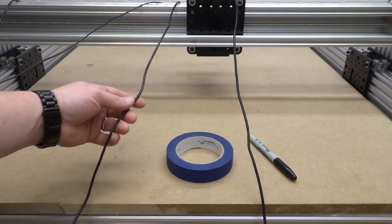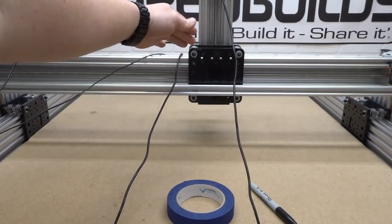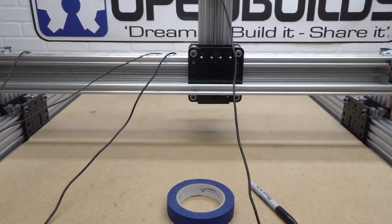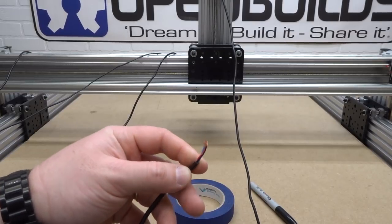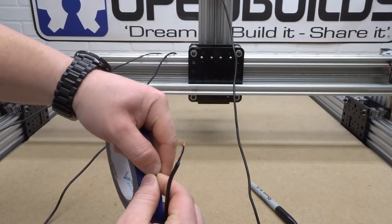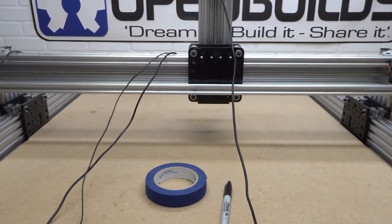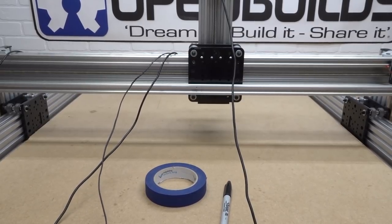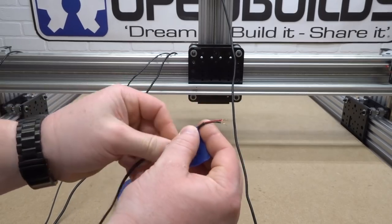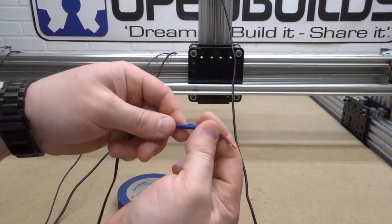Next, locate the three-conductor wire attached to our Z-axis micro limit switch — you can tell it's three-conductor and not four or two. Label this one ZML for Z micro limit. Then grab the LED light ring wire, which is a two-conductor wire, and label this one LED. If you want to label these differently, that's completely up to you — as long as you can remember which wire is which.